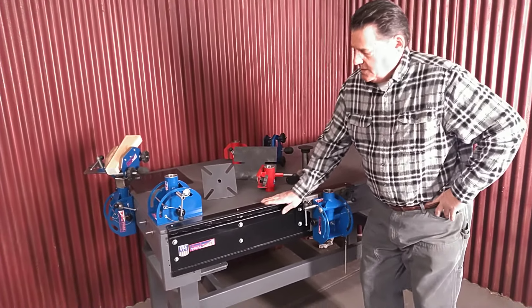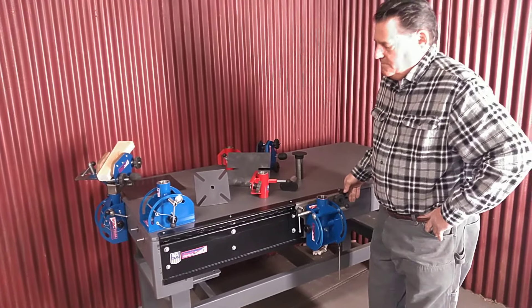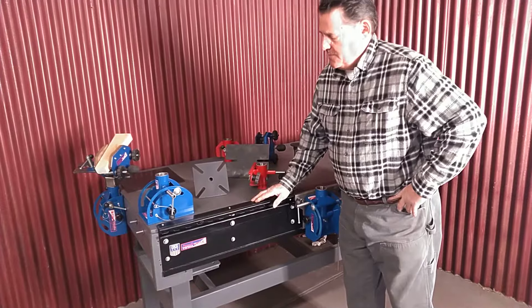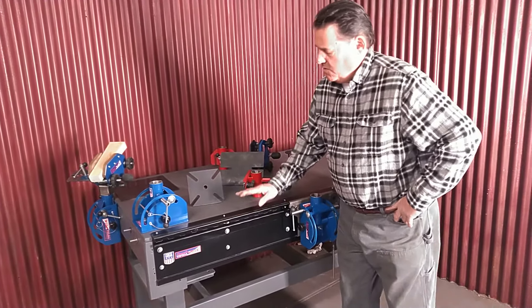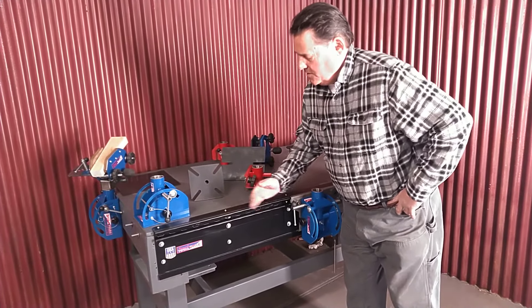Jeff Howard here again to do another video for you. This is for the Trax system, and if you are purchasing one, they are 39 inches long, solid, and we have an inch and a half blade on the top, bent all into it, all one piece.